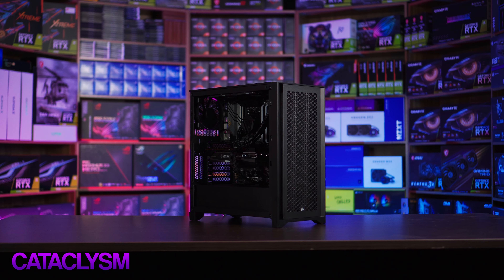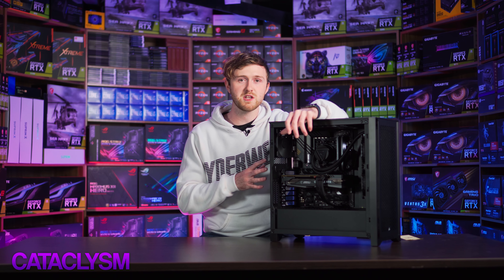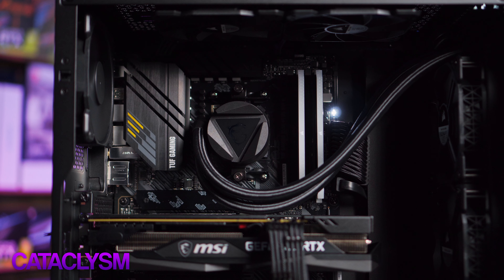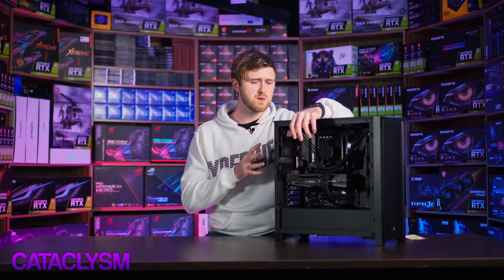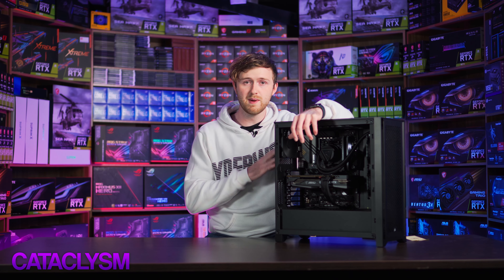Not everybody likes RGB on their computer, so if you're anything like Riley, you can get a computer just like this. This one's based on the Phantom Carbon, which is on the website right now. You can customize it any way you like, but it's pure black — there's no RGB in there. You can also get the same PC in white if you prefer that with no RGB. The point of this one is it's a lot less distracting, so if you don't like RGB PCs next to your face and it's going to be sitting on your desk, go for something like this.